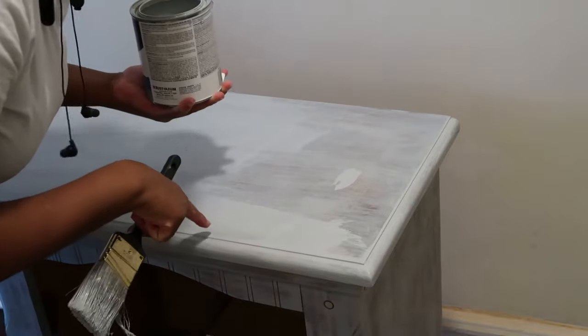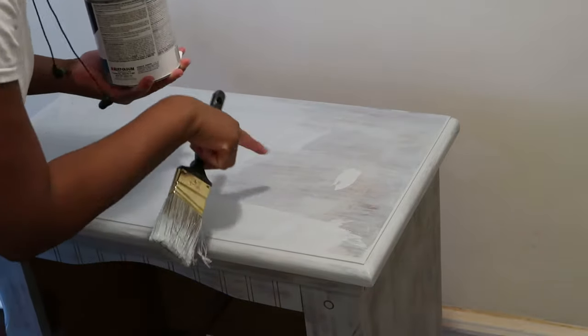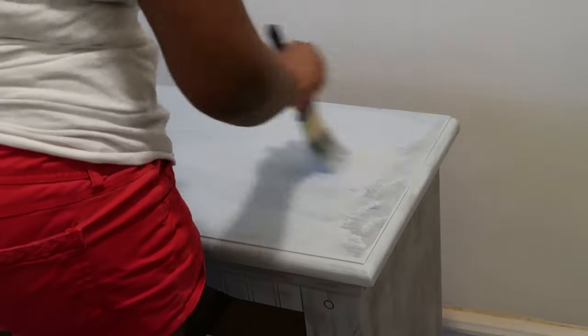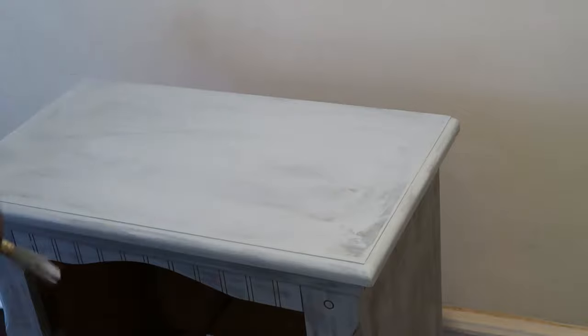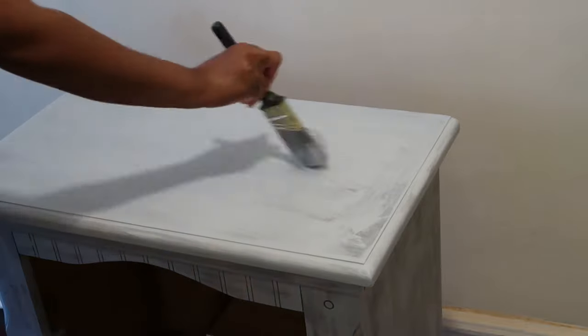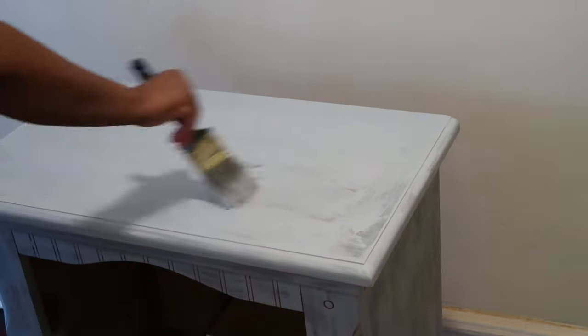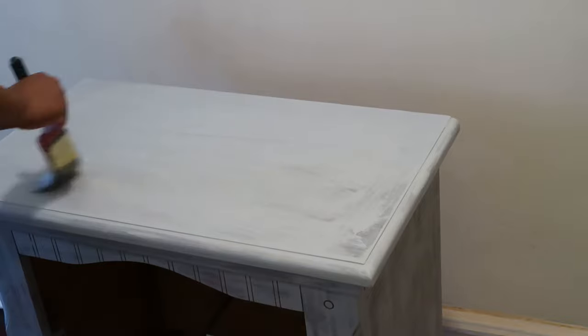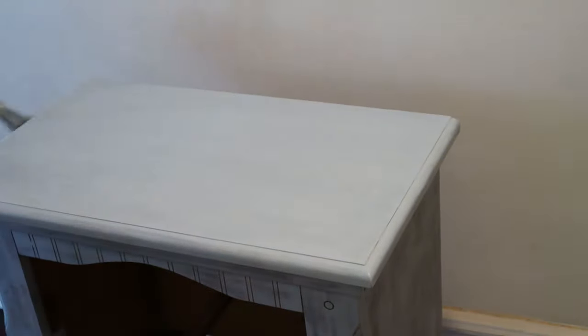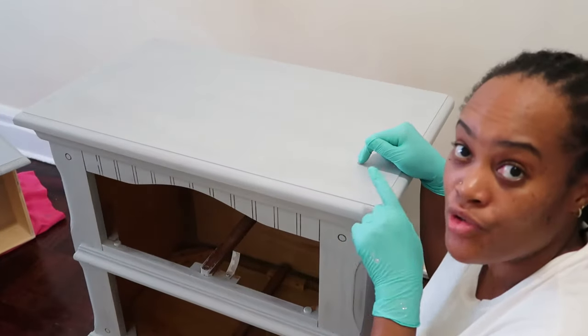You can see the big difference between the first coating and the second coating — it's a big difference. The second coat of primer is dry and now I'm going in with the color.